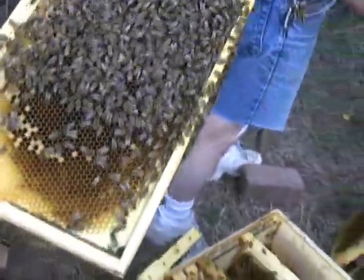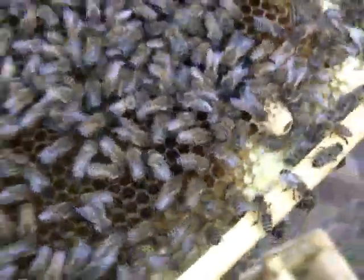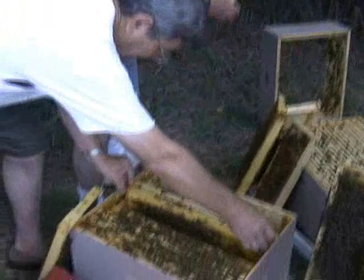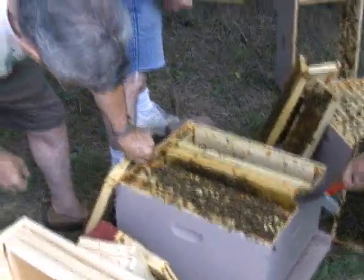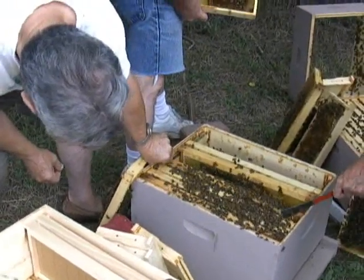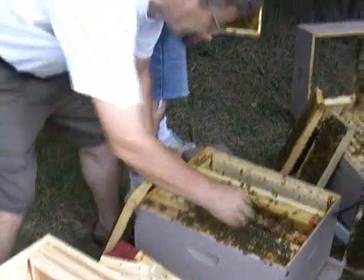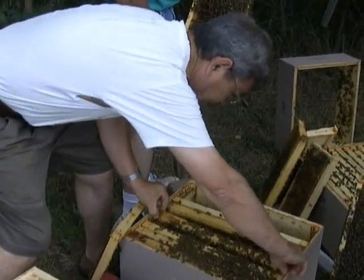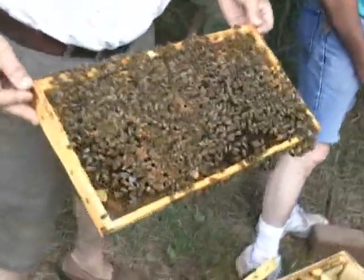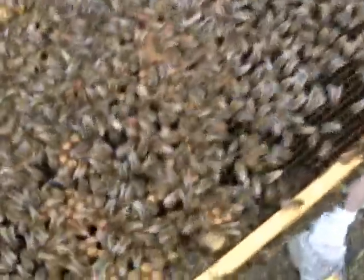Mostly dark bees. Dark bees are the Carniolans. And are Russians a special strain of Carniolans? Yes. What's the difference between a Carniolan and a Russian — can you tell by looking? The Russian queens were gathered in eastern Russia. They had been isolated as a line of bees for some time and showed a lot of resistance to the mite. Tom Render with the USDA lab collected 100 of those queens.